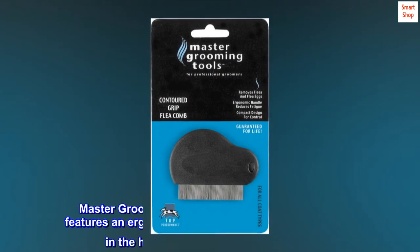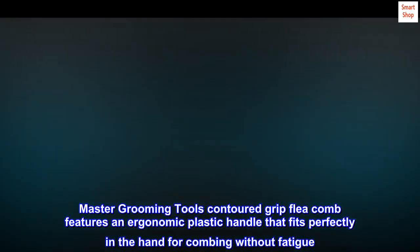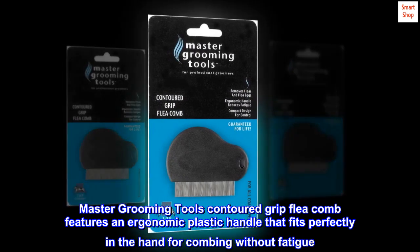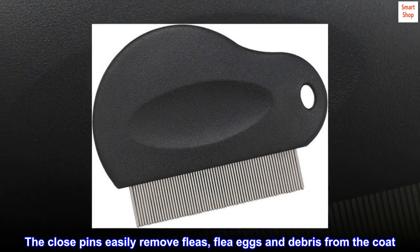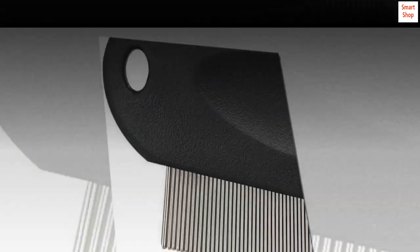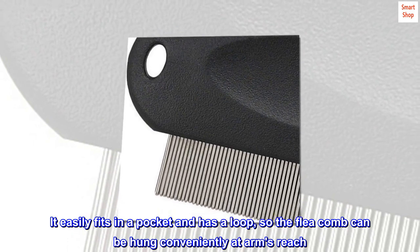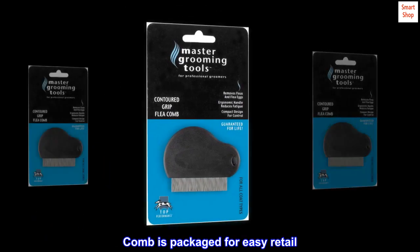Compact design fits easily in a pocket. Master Grooming Tool's Contoured Grip Flea Comb features an ergonomic plastic handle that fits perfectly in the hand for combing without fatigue. The close pins easily remove fleas, flea eggs and debris from the coat. It easily fits in a pocket and has a loop, so the flea comb can be hung conveniently at arm's reach. Comb is packaged for easy retail.